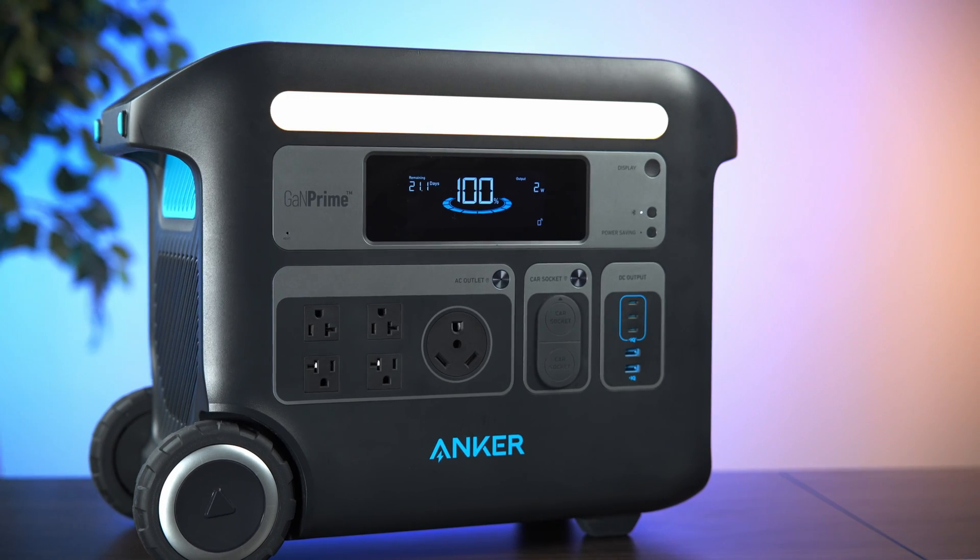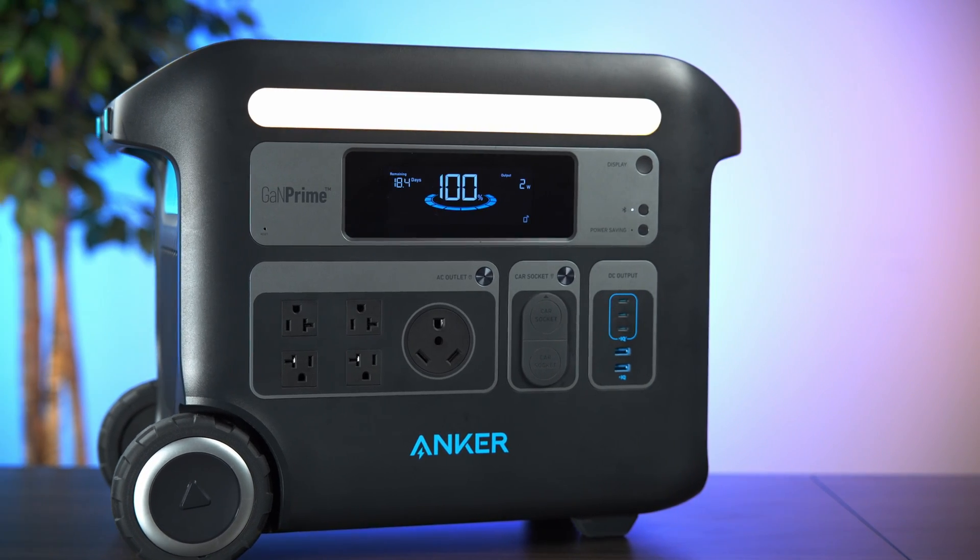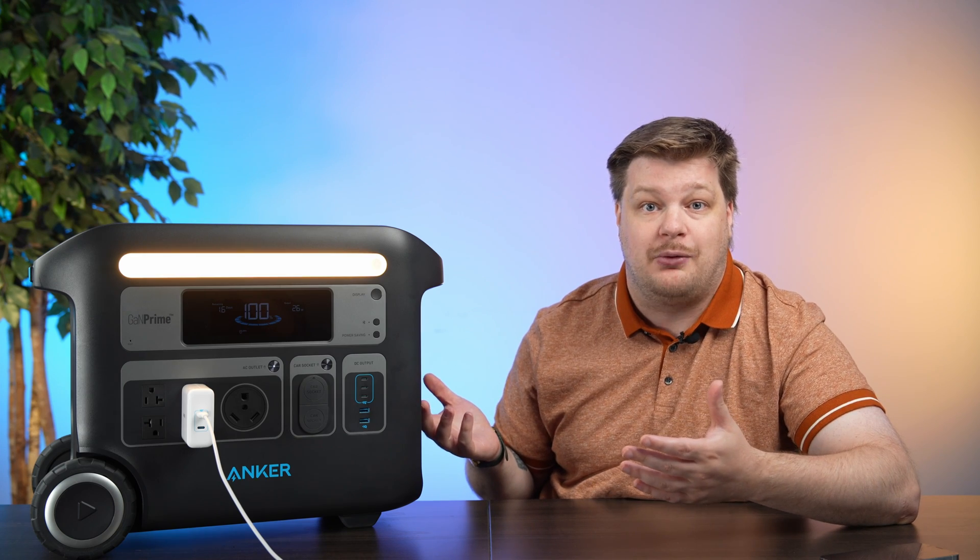We'll play a recording of it running right now so you can get a sense of the sound. That's really quiet for how much power you have.